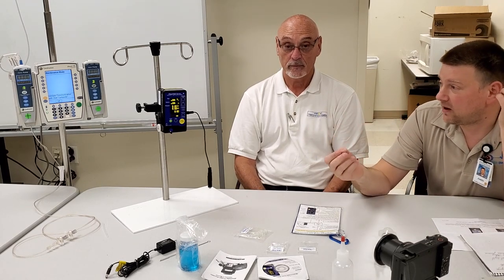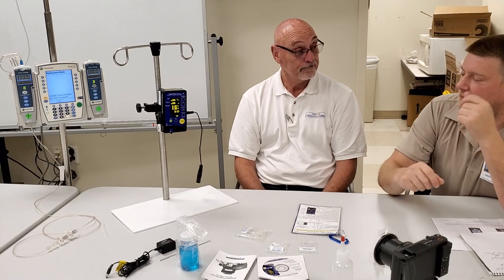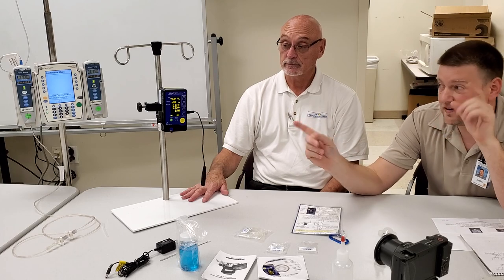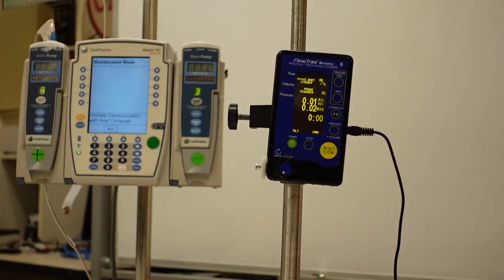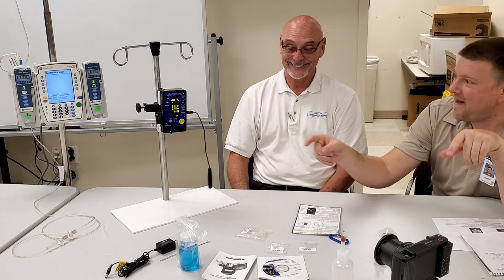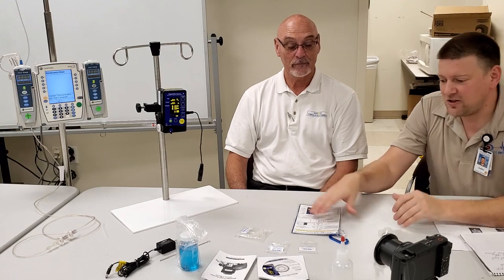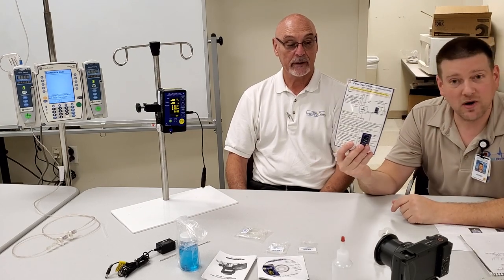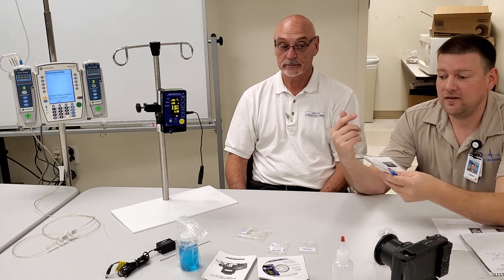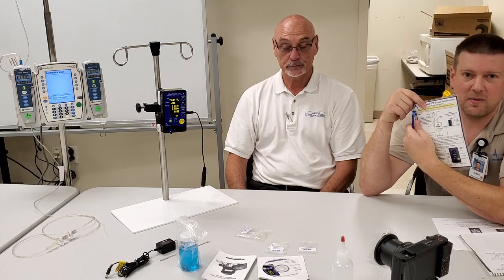Now let's get into the meat and potatoes: this device is a flow meter — it does flow, volume, and occlusion pressure. The unit has a sensor that detects when it's tilted, so when you set it up you need to make sure it's as level as possible; it will tell you when you're off. Mount it at approximately the same height as the infusion pump. Always check with your manufacturer's suggested settings for height and output height when doing a proper calibration.